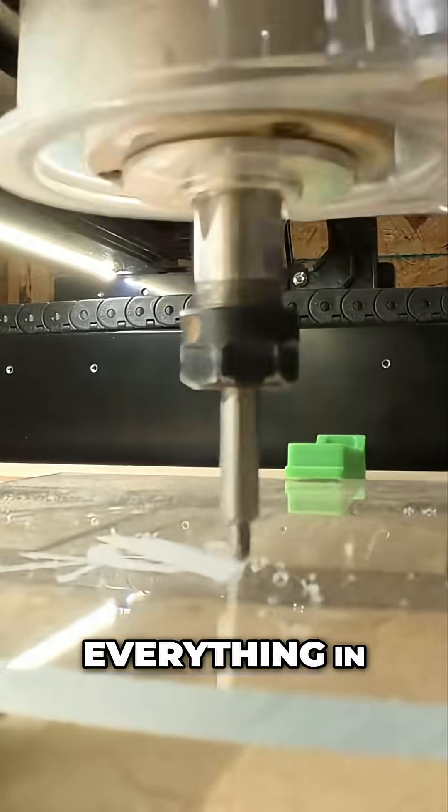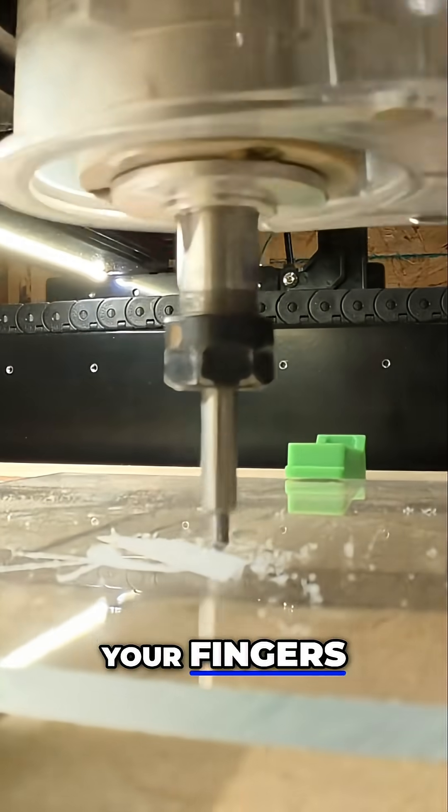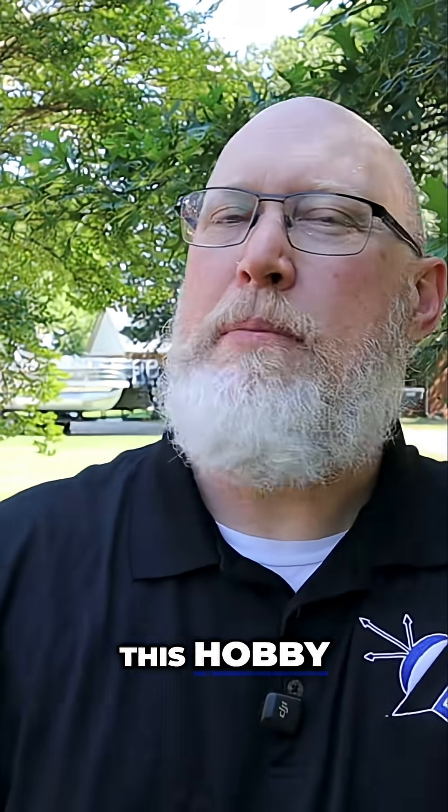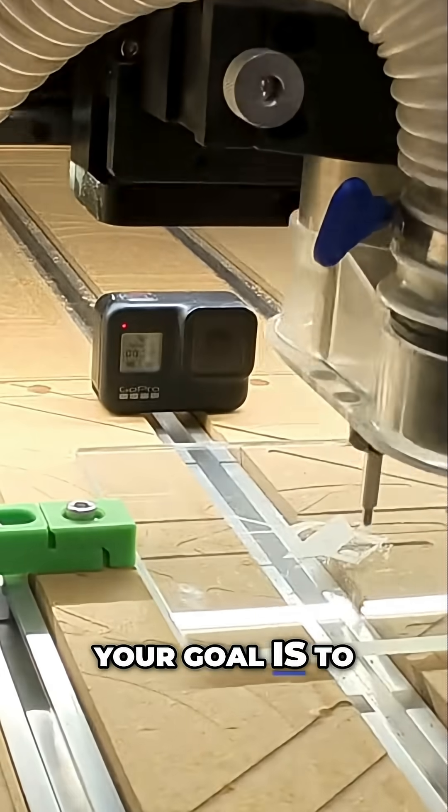I moved outside to illustrate point number three: you should buy a CNC machine because CNC machines are safer. Pretty much everything in the workshop is trying to cut off your fingers, hurl projectiles at you, destroy your hearing, poison you, or clog your lungs with sawdust. Nothing about this hobby should be considered safe — your goal is to make it safer.